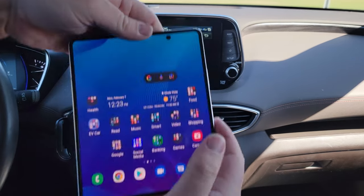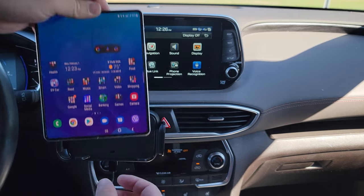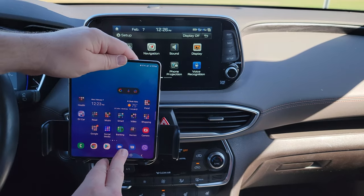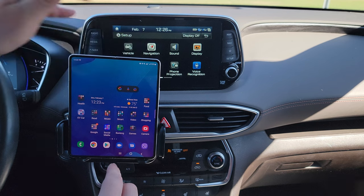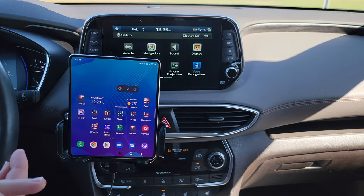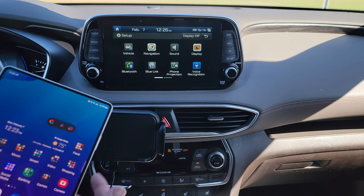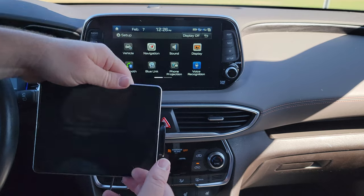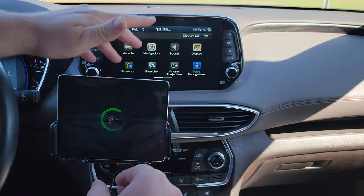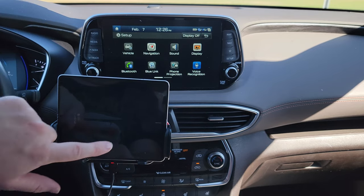Just to show you — there's a little sensor in the middle there. So we'll place the phone down. In this orientation, for some reason the phone doesn't wirelessly charge, but it will when I place it like this. So I'll pull it back out and there you go — it does wirelessly charge in this orientation on the phone.